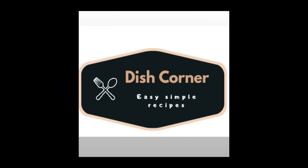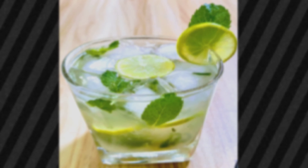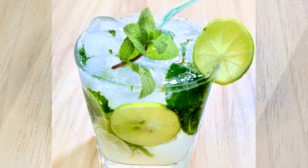Hello Weavers, welcome to Dish Corner. Today I will share a refreshing summer drink recipe: Mint Mojito.